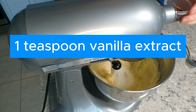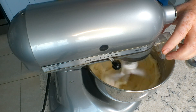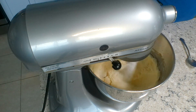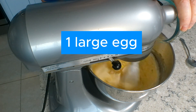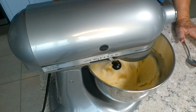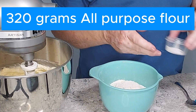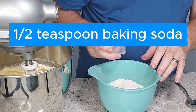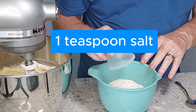Then we're going to add a teaspoon of vanilla and one large egg. In that bowl we have 320 grams of all-purpose flour, a half a teaspoon of baking soda, and a teaspoon of salt, and we're going to whisk those together.